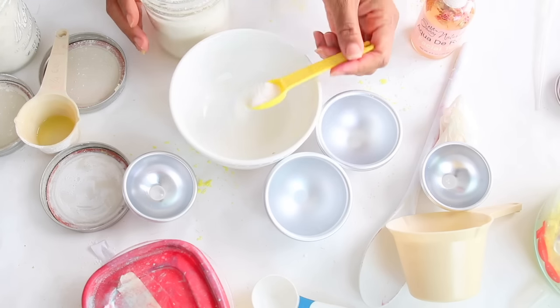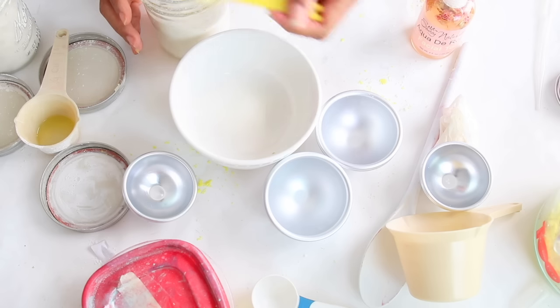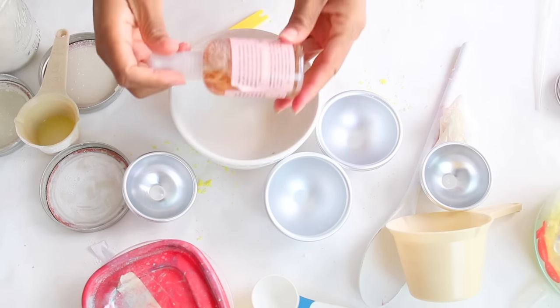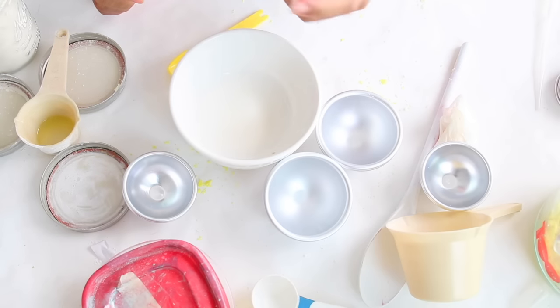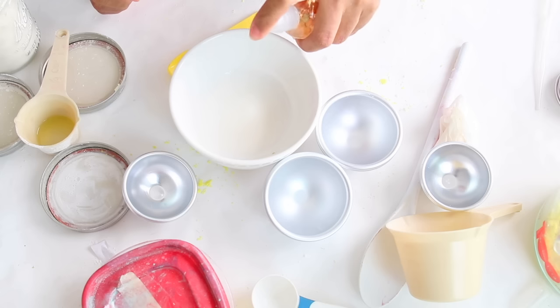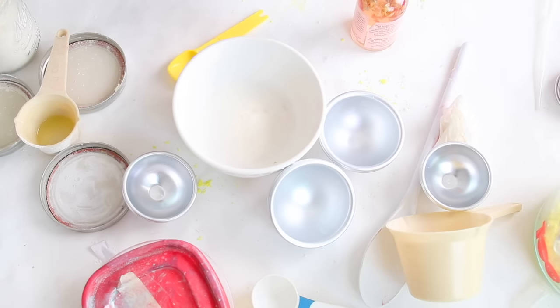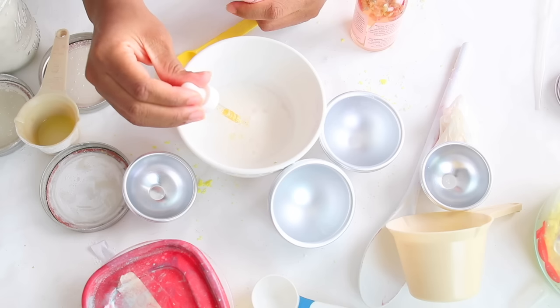So what we're going to do is add about a teaspoon of salt. We're going to add a little toner — I am using Aqua del Roses toner. We're going to spritz it a little bit, and then after we spritz it, we're going to add some of our Miracle Glow oil — about five drops.